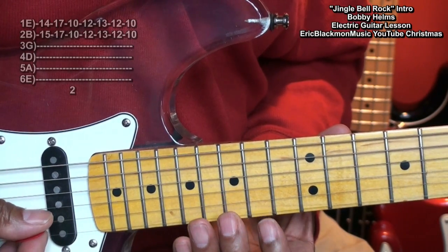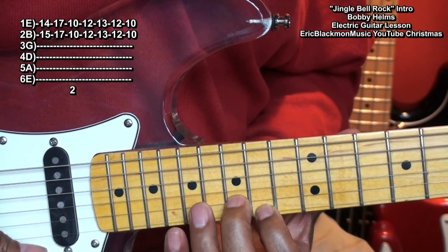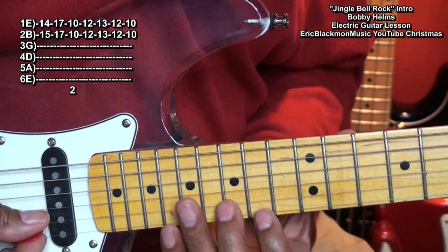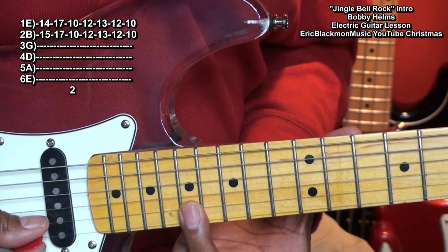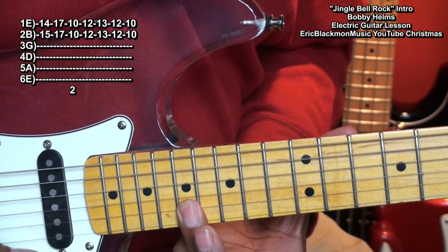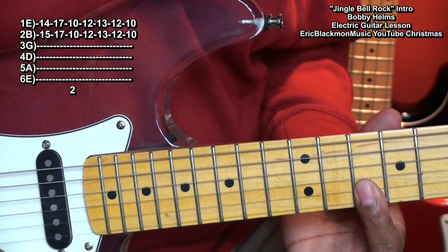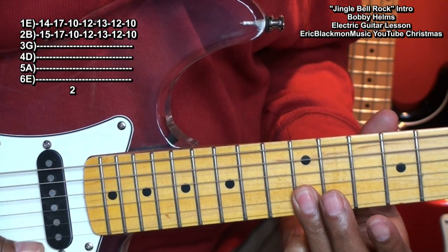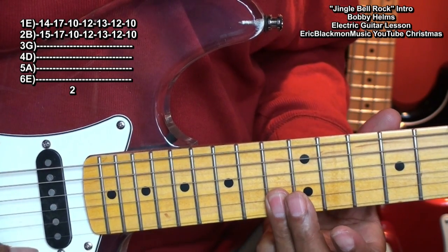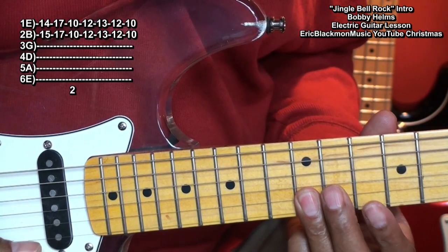Then we'll go back to our first chord and strike it once. Then we'll go up to fret 17, hold down the B and E string. Then we'll go back down to fret 10, 12, 13, 12, back to 10.